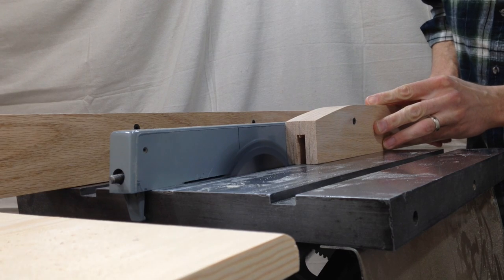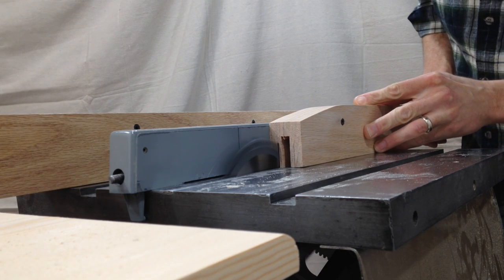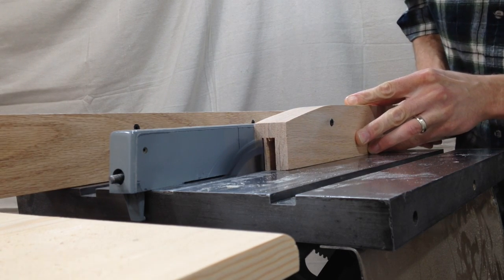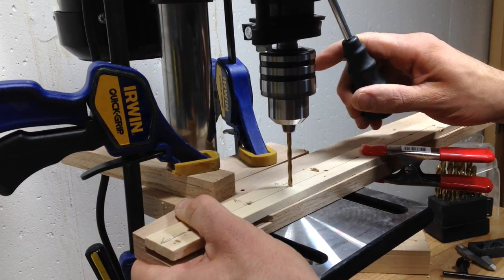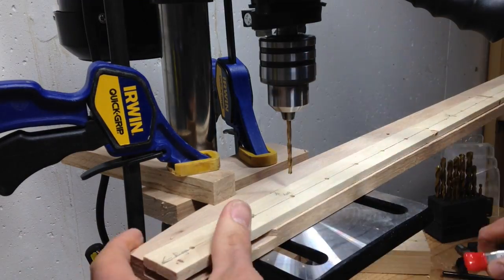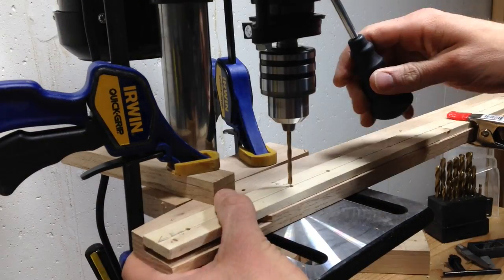I widened the slot at one end since the vertical piece that fits there needs to be thicker so it can support all the weight of the gate on the wall side. The horizontal and vertical pieces are held together with pins to allow them to pivot at this connection point.